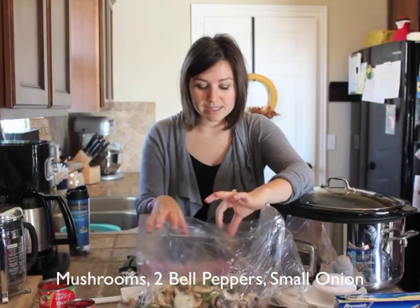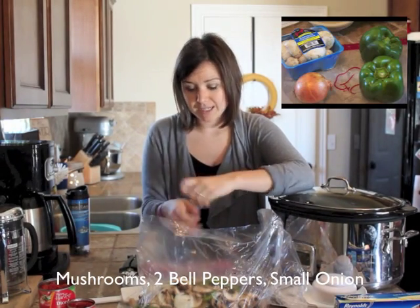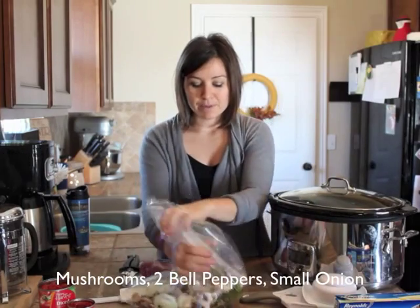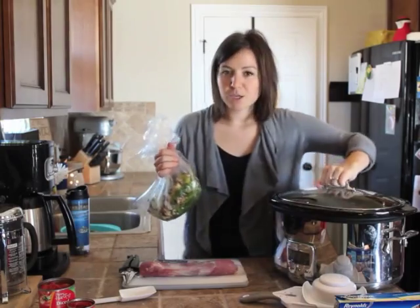This bag I've already sliced a container of mushrooms, two bell peppers, and a small onion. I just tied them up almost like a garbage bag, put it in the fridge, pulled it back out. And that's the first thing that you put in your slow cooker.